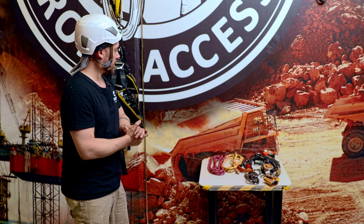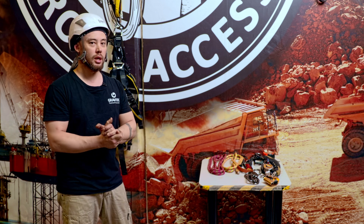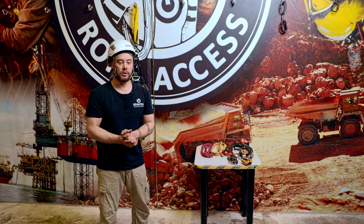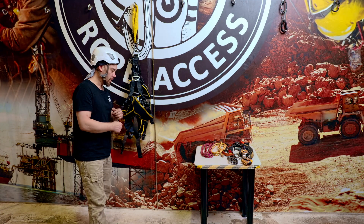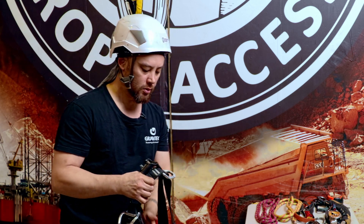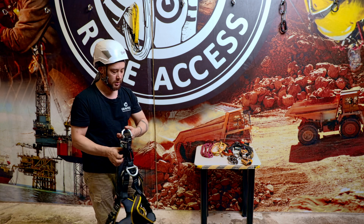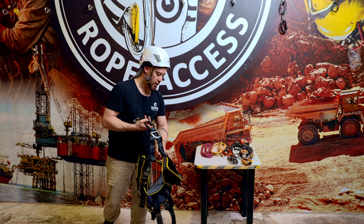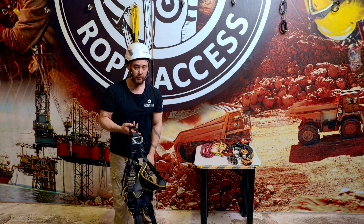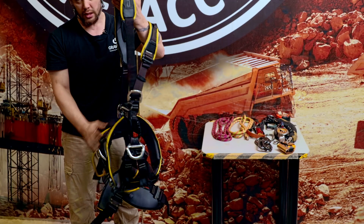Okay, first little video here. We're just going to have a look at assembling a harness and just the basic equipment for basic manoeuvres. When we're first getting started, we've got our rope access harness here with a few basic bits of equipment for simple, basic manoeuvres - nothing complex, just basic level one stuff.